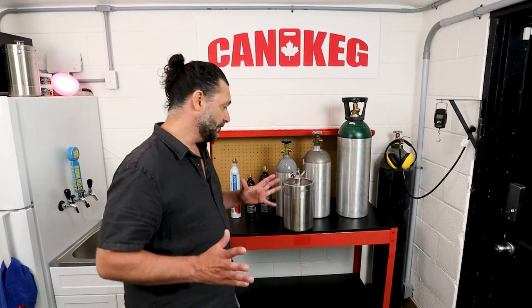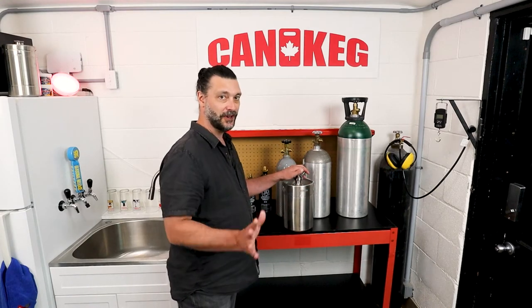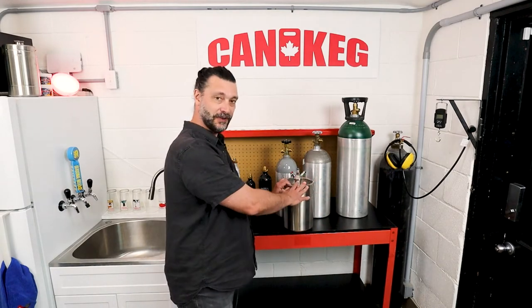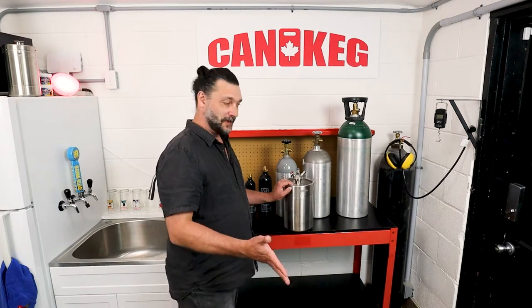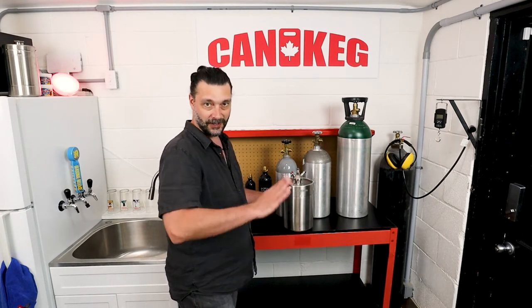Now keep in mind, when I talk about these numbers, it's about serving this beer, not force carbonating this beer. So these numbers are based on the assumption that the beer in here has already been carbonated at the brewery. If you're making your own beer and you're force carbonating, the numbers are going to be about one third of what I'm going to show you.